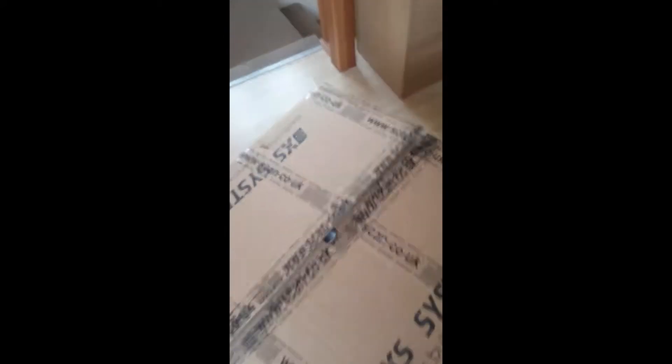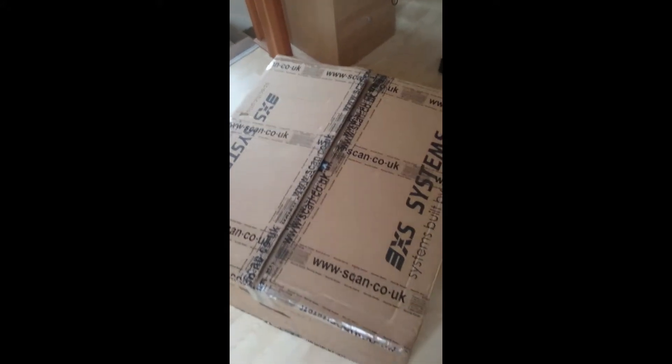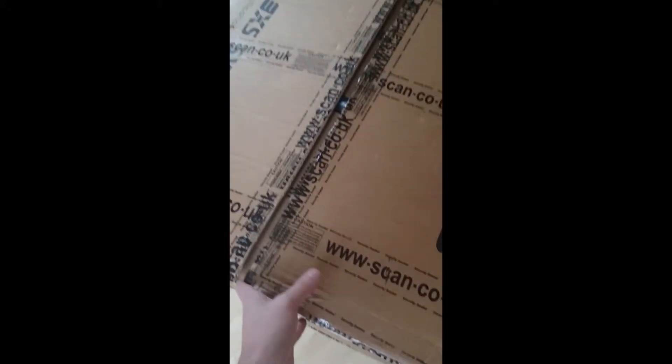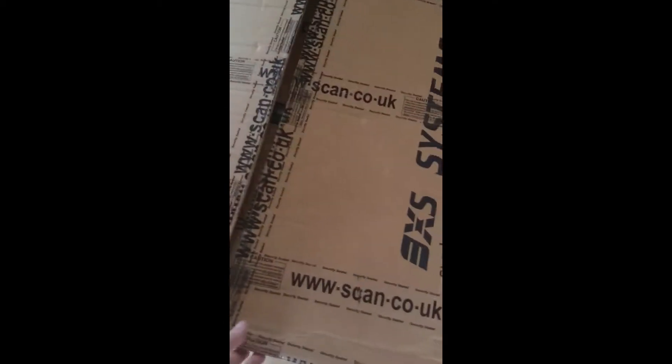But now we've got a beast, and I've obviously got my monitor and everything ready. I've already broken the seal on it just so I can open it up, but I've not actually looked at what's inside the box yet. So here goes.